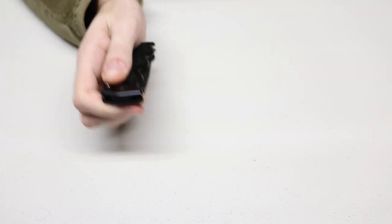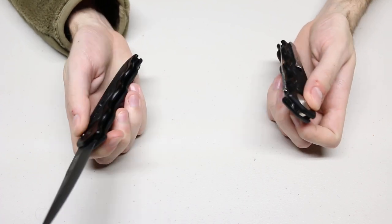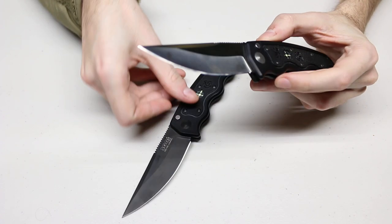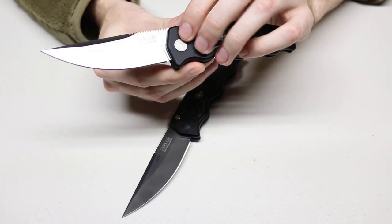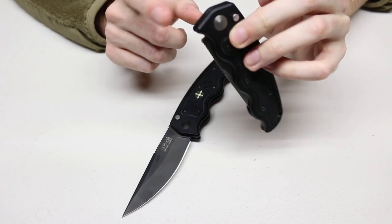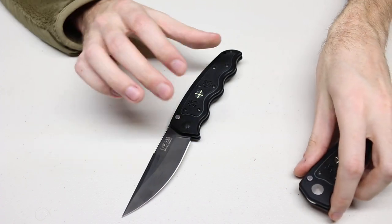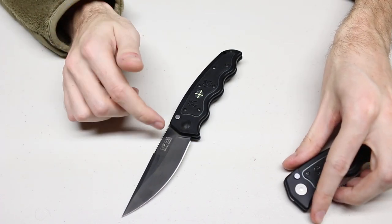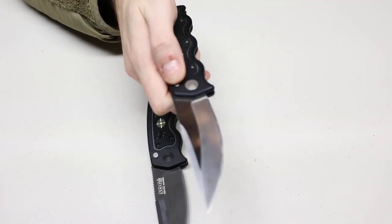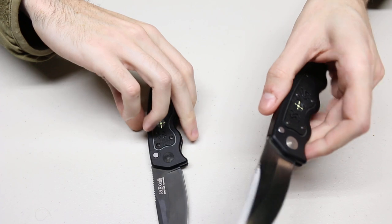One of the differences you may have noticed right away was the sound of opening, so let's try the titanium nitride and satin. The satin version actually makes more of a metal-on-metal clinking, which makes sense because it has a stainless stop pin hitting that uncoated blade, so you get more of a clinging versus more of a clank on the TiN blade. Depending on the type of sound you prefer when opening your automatic, you may want to choose a different knife.